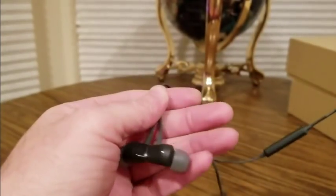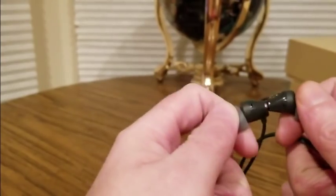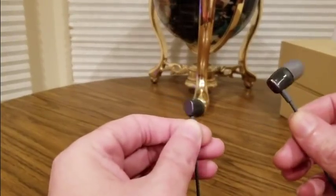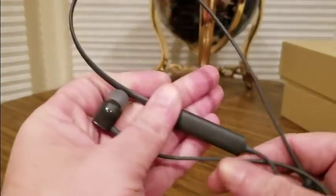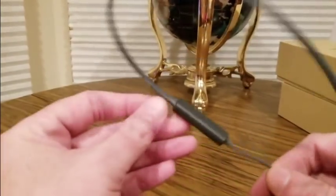They're really comfortable — I've been using them for about an hour now. They've got the magnetic lock, click click, and you put these over your neck. They'll be perfect for running, track, gym, pushing weights, sports. They're so lightweight I didn't even know I had them on, and they sound really good.